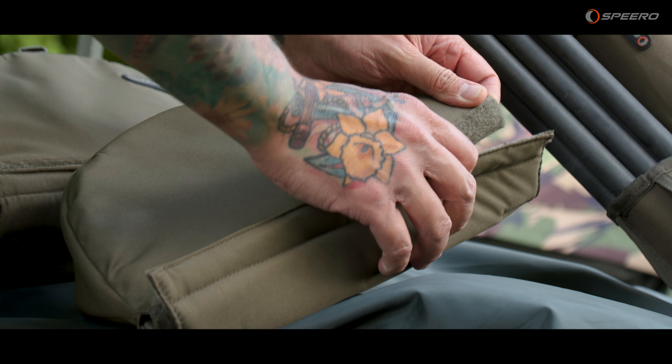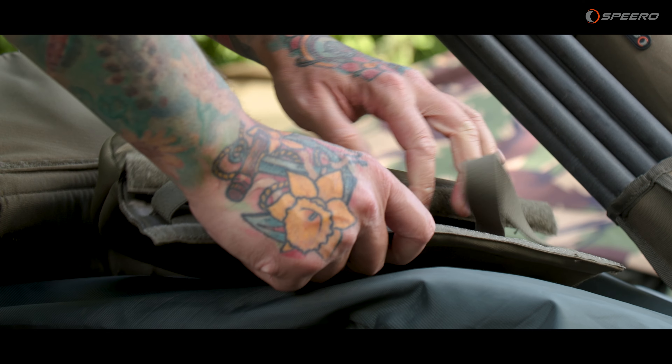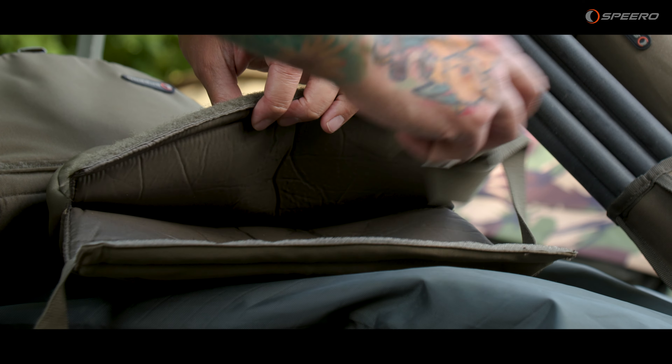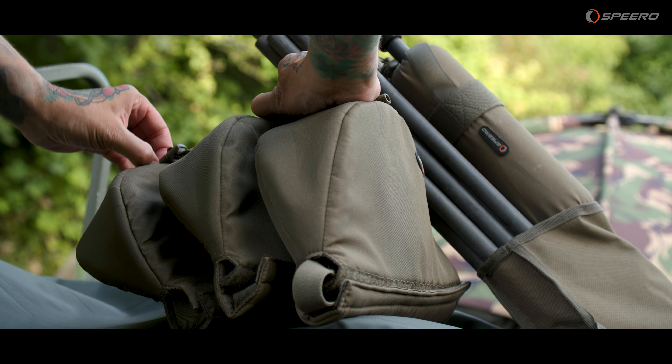The reel pouches are fully padded, meaning your reels will stay nice and protected whilst you're taking them to and from the bank, and they also feature nylon clips that continue throughout the system.